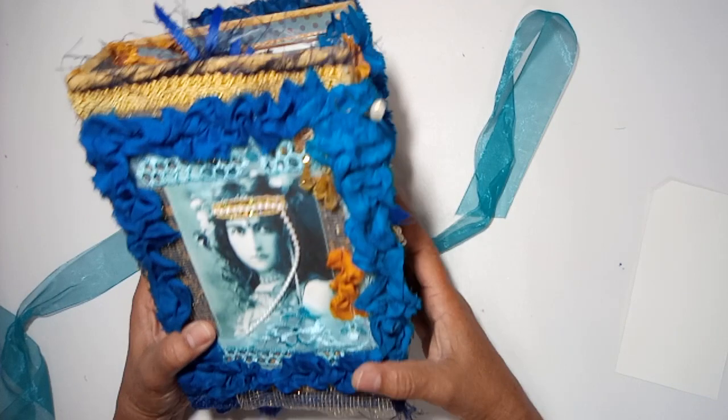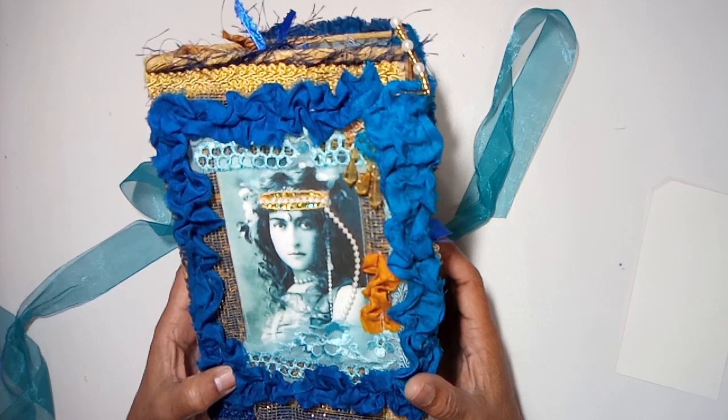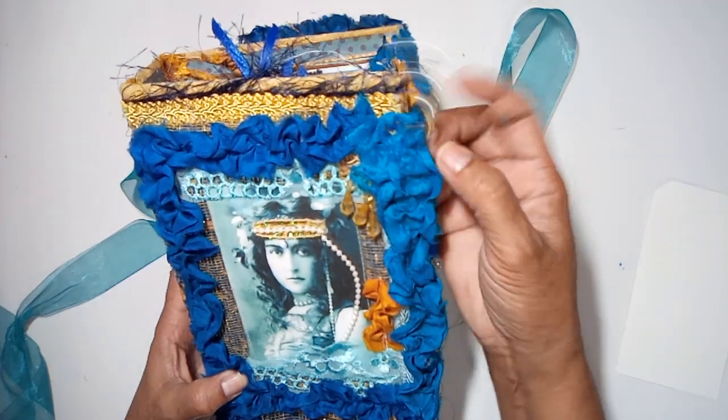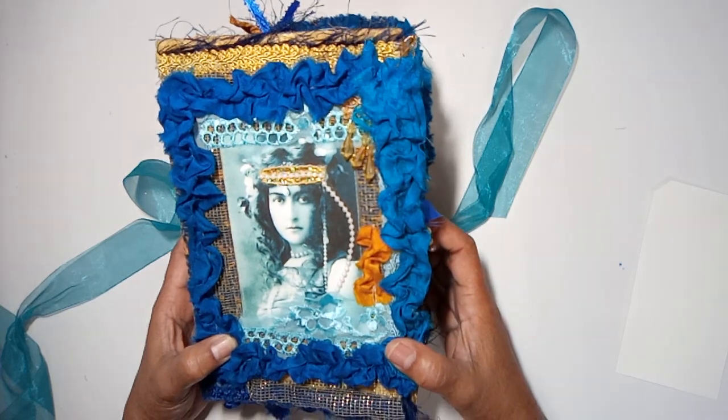Okay guys, that's the end of this flip through — I hope you guys enjoyed it. The link to my shop will be down below in the description. Thanks for joining me, don't forget to hit like and subscribe, and I'll see you at my next video. Bye!